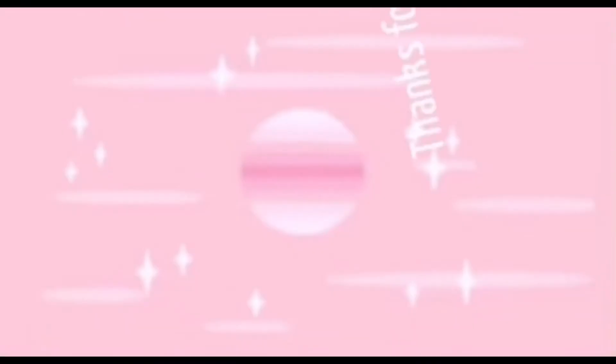All right. Bye, everyone! Bye, everyone!